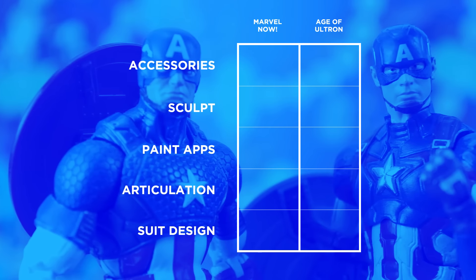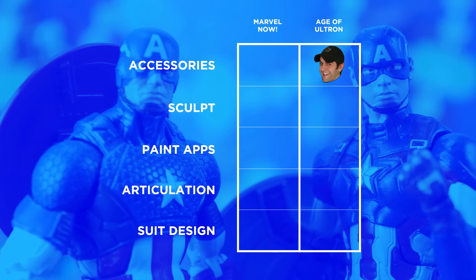Age of Ultron Cap brings a full complement of extra gear including two extra hands — a salute and a point — to go along with a pair of clenched fists, an extra unmasked head, and a highly detailed shield with straps that are molded in a different plastic. Yes, these accessories are recycled as well, but the quantity and quality makes up for the fact that I essentially already bought them one year prior with a Shield Strike Suit Captain America.